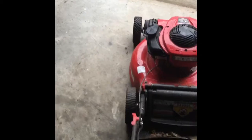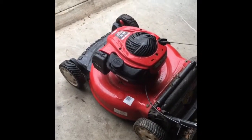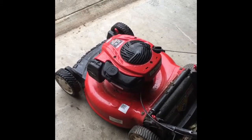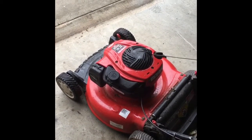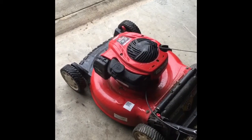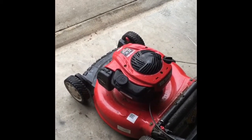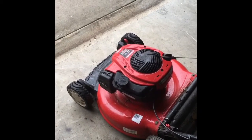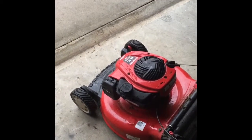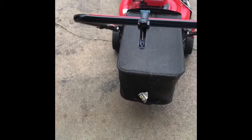It looks like another one's fixed. This had a lot of junk in the fuel system, and the oil was a little bit high — maybe someone tried to do a tune-up and messed up or something. I can't idle this outside because it's pouring rain right now, so I'll do a final look at this one later when it stops raining and I can power wash it and sharpen the blade.